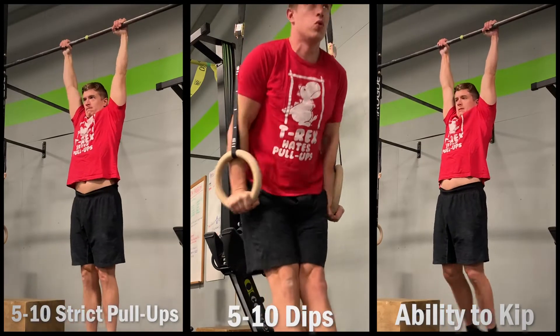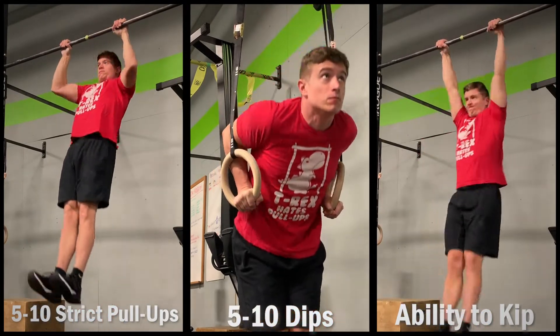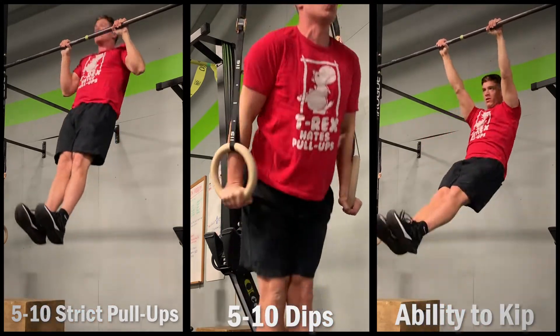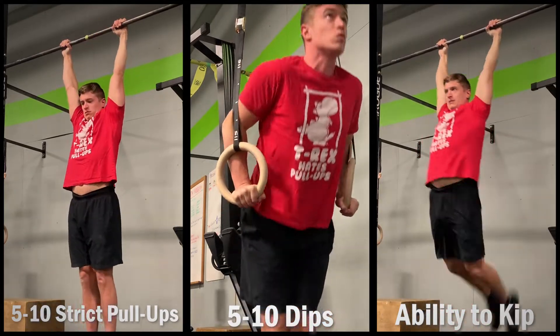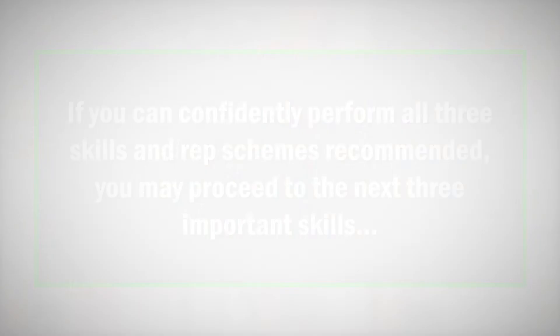In order for these suggestions to work, you should be able to complete five to ten strict pull-ups, five to ten dips, and be somewhat familiar with a kipping movement. These pieces are recommended not just from a strength perspective, but for safety as well. Neglecting one of these may expose weakness which could potentially lead to injury. If you can confidently handle all three moves, let's have a look at three other skills you might not be as familiar with, which will be very helpful getting you up and over the bar.